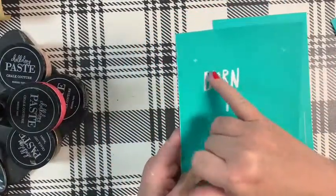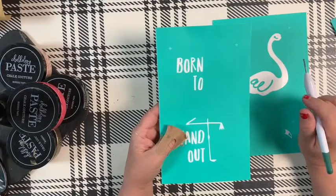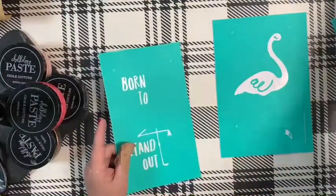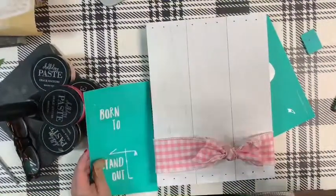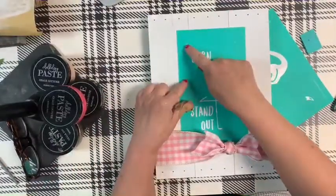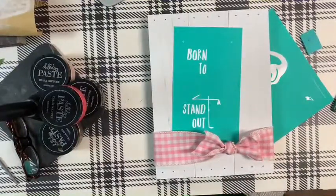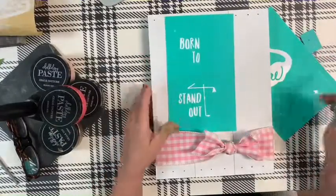Here is the flamingo transfer — it's a layered one. These little registration marks help you line it up, which is fine on a chalkboard, but on other surfaces you have to eyeball it or get creative so you don't mess up the surface. I'm going to put this flamingo on one of our palette style boards. I'll use a pencil to mark placement so I don't mess it up.